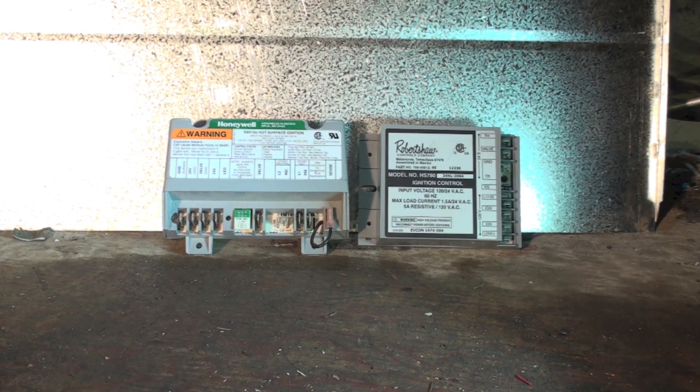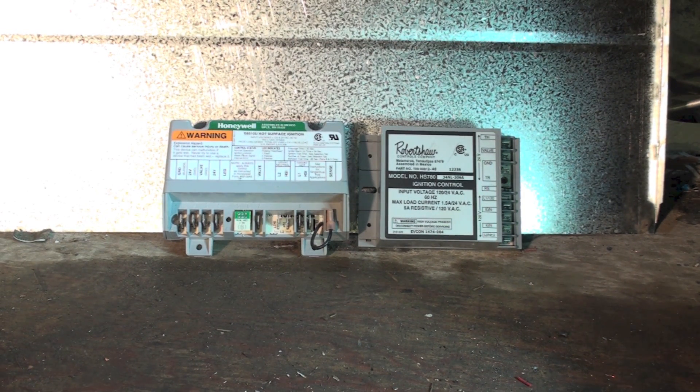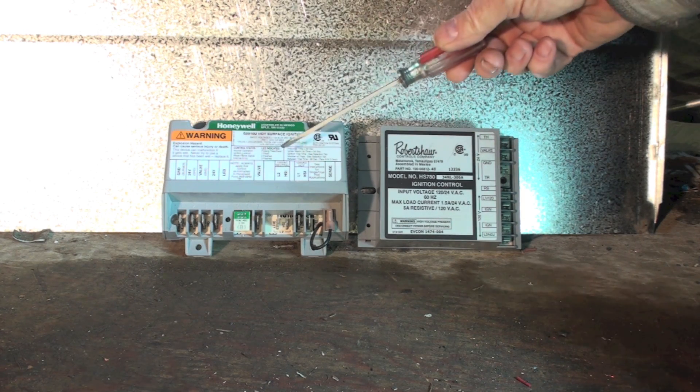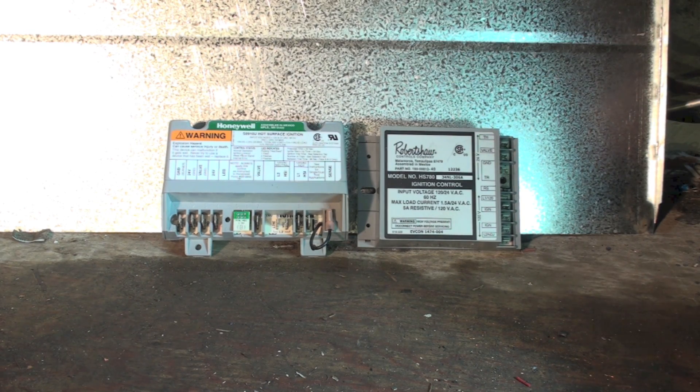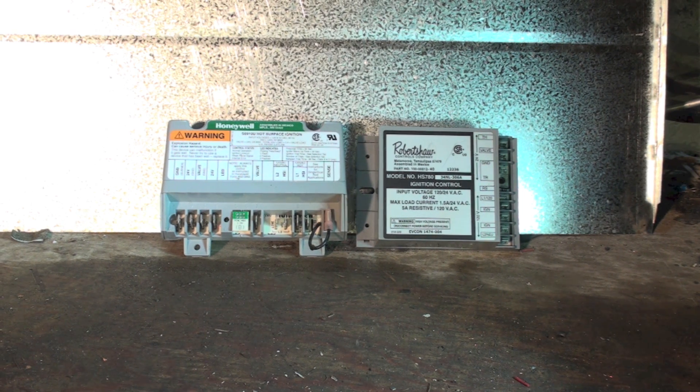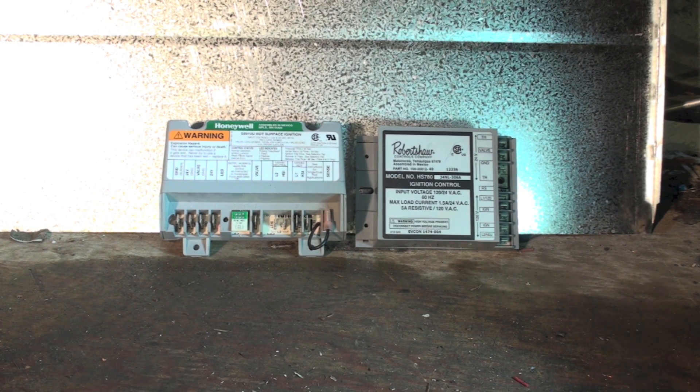This video is about replacing the Robert Shaw HS780 with the Honeywell S8910U hot surface igniter control. They're both hot surface igniter ignition controls. The Robert Shaw 780 is not set up to be used with a flame rod — it uses the hot surface igniter only.